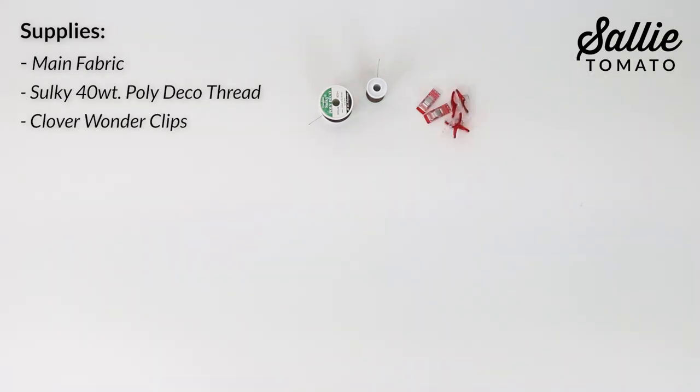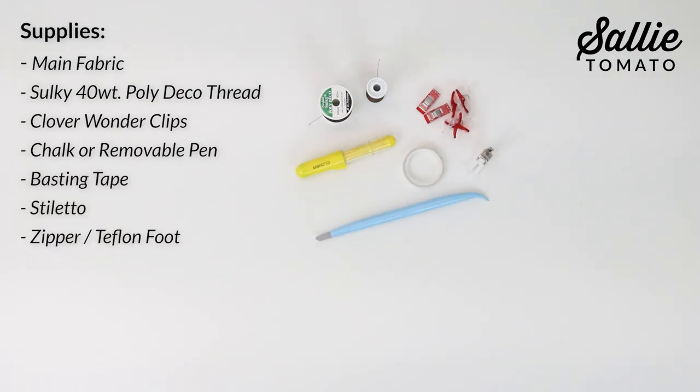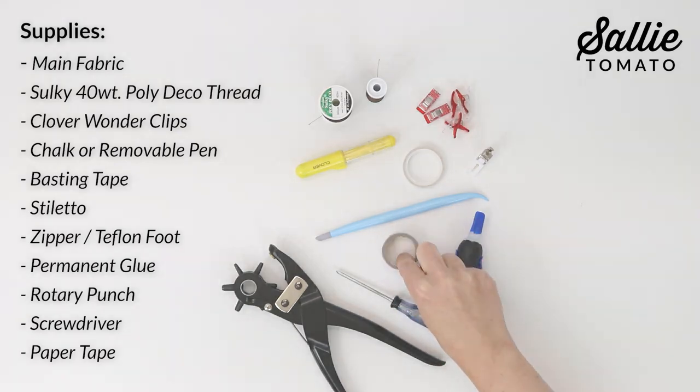You'll also need some Clover Wonder Clips, chalk or a removable pen, basting tape, a stiletto, a zipper foot, a Teflon foot, permanent glue, a rotary punch, a screwdriver, and some paper tape.